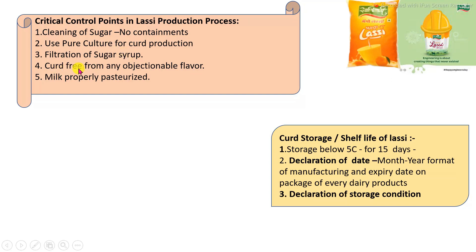The curd prepared must be free from any objectionable flavor. These are the minimum parameters required to be controlled. The specific storage condition for prepared LASSI is below 5 degrees Celsius for 15 days, or it may be stored for a longer period under frozen conditions. Some industries pack the prepared LASSI into an aseptic packaging system; after packaging into a tetrapack system, it can be stored under normal conditions for up to 6 months.